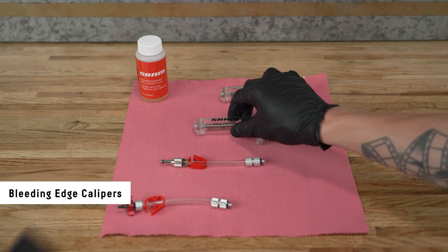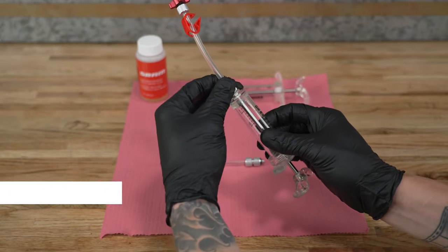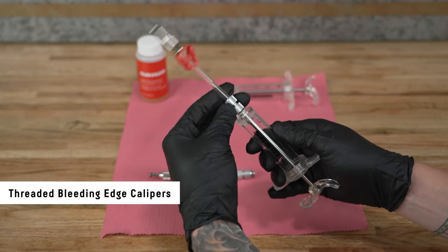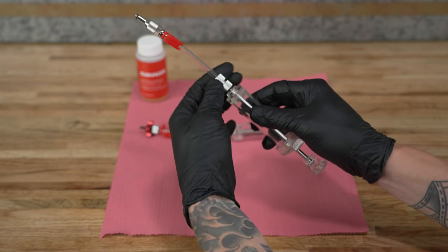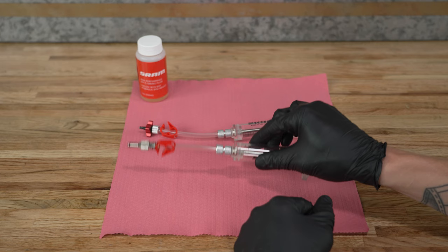To assemble a syringe for the brake caliper, thread the bleeding edge tool assembly onto one of the syringe plungers. For threaded bleed ports, prepare a syringe with a threaded bleed fitting. To assemble a syringe for the brake lever, thread the bleed clamp assembly with a threaded bleed fitting onto one of the syringe plungers.